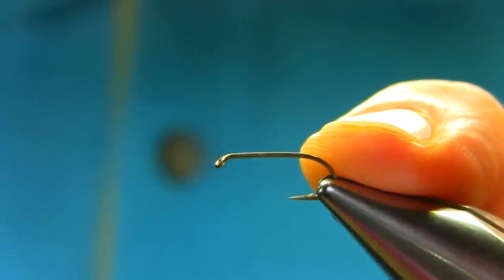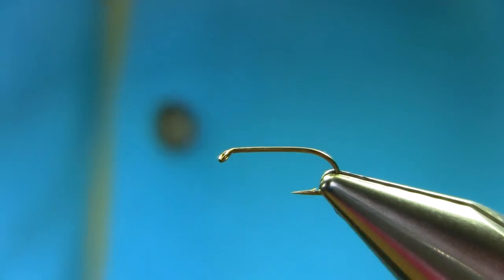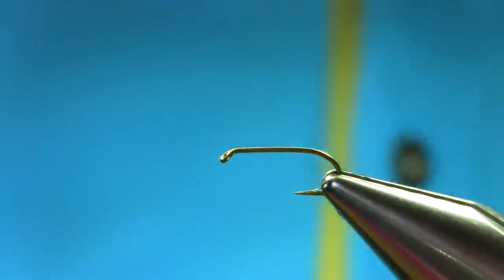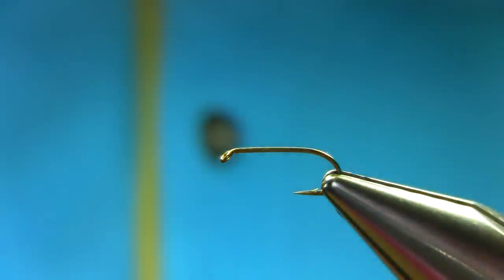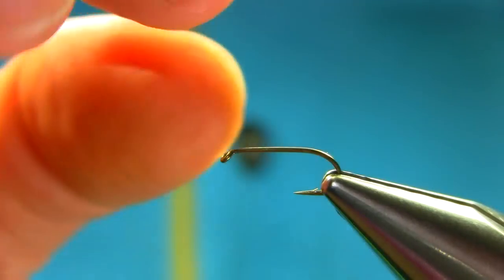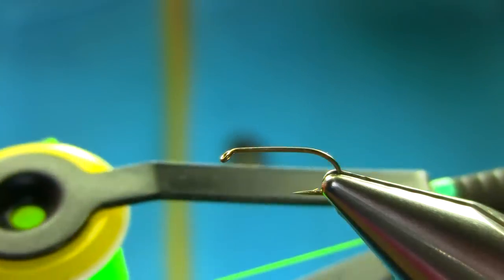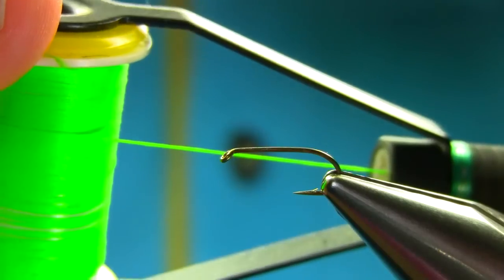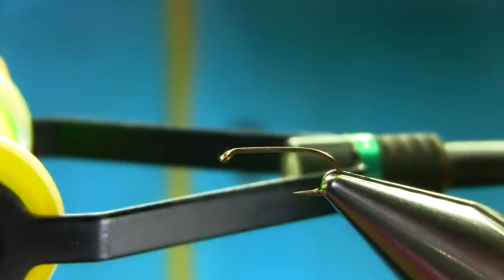This is size 12B170. I will explain all the materials as I go along. First, I'm going to add a green tag which represents egg-laying caddis. This is green fluoro green, number 12 Glo-Brite.